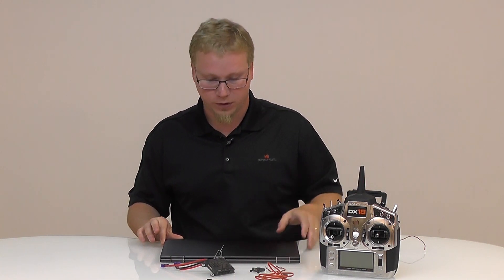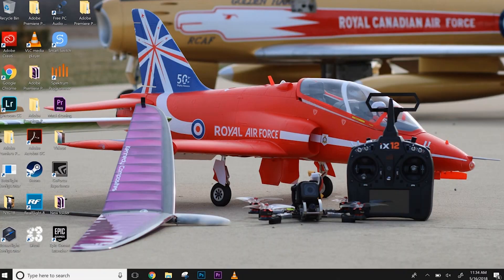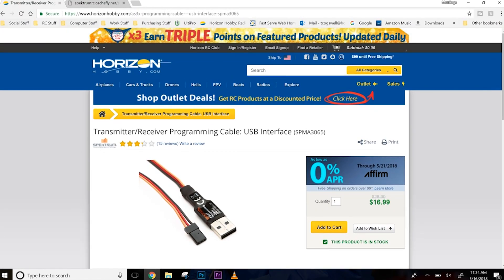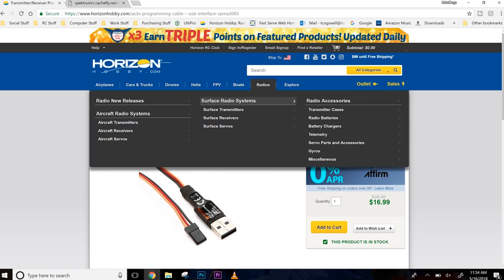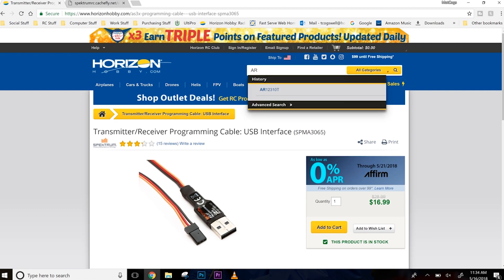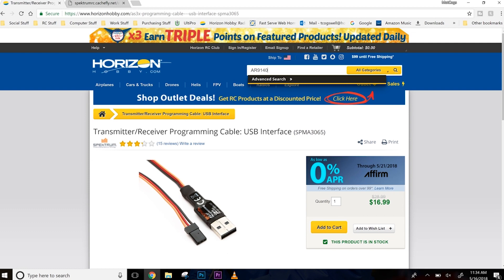To update your receiver, you'll have to go to our website — horizonhobby.com or Spectrum RC — to find the updater utility. It's a program that you're going to need on your Windows PC. It's real simple and it's free. An easy way to find it is to either look at the cable itself — the SPMA 3065 USB programming cable — or look up the receiver that you are updating.